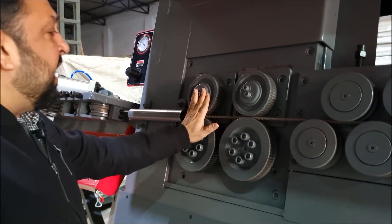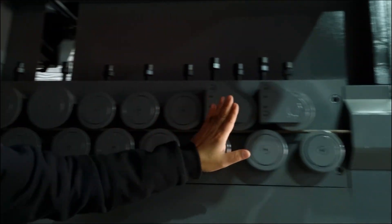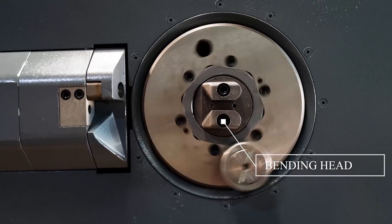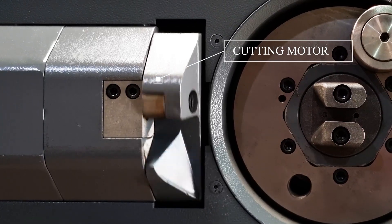The traction wheel motor has a power of 22 kilowatts. Here is the bending head, which has a power of 7.5 kilowatts. The cutting motor has a power of 4 kilowatts.